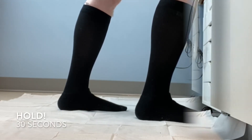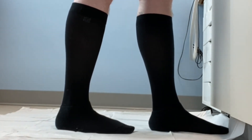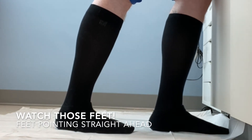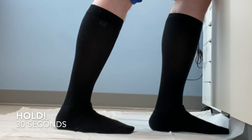Hold this for 30 seconds, and then swap over. Place the other leg towards the wall, keep the back leg straight, and bend the front knee. And hold this for 30 seconds.